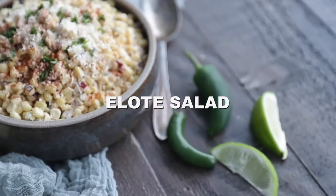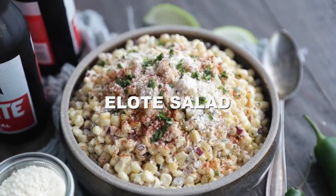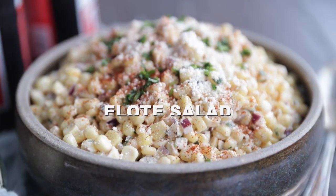Hey, Chef Billy Parisi here with Heinen's, and I'm gonna show you how to make a tasty Mexican street corn elote salad.